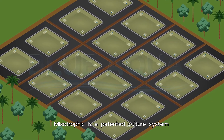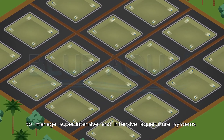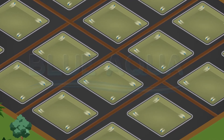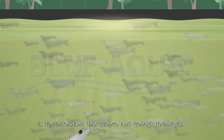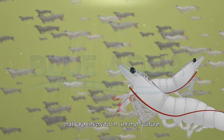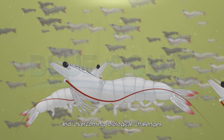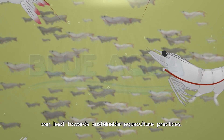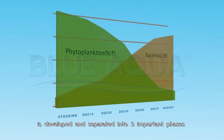Mixotrophic is a patented culture system specially developed by Blue Aqua International to manage super intensive and intensive aquaculture systems. The key to maximizing culture success is to understand the science and correct techniques involved in shrimp culture. Improving existing shrimp farming techniques and overcoming biological challenges can lead towards sustainable aquaculture practices.